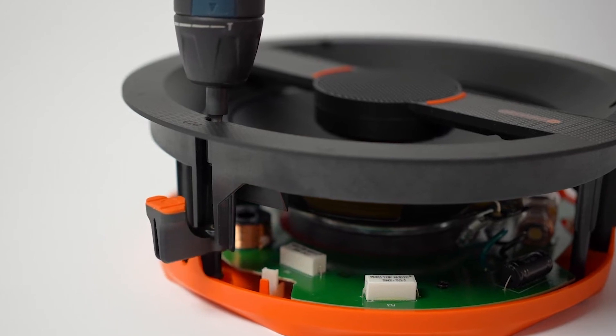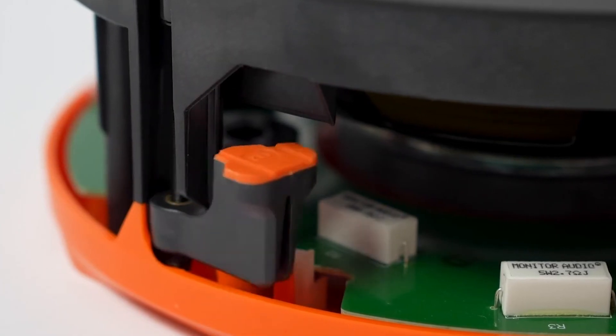One of the main new features is Tri-Grip 2, offering a wider footprint when the speaker is installed into a wall or ceiling, just ensuring that it's an easy install.